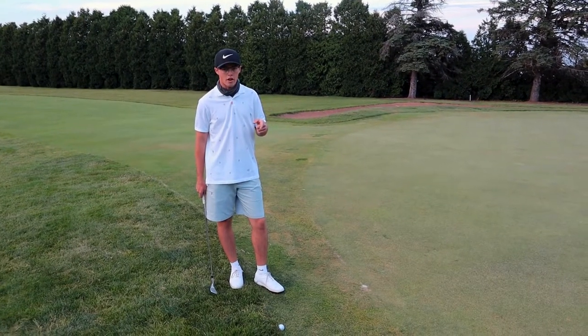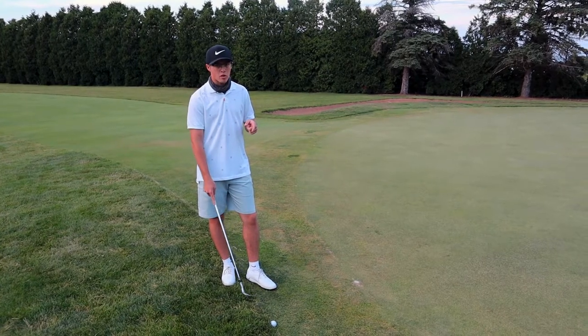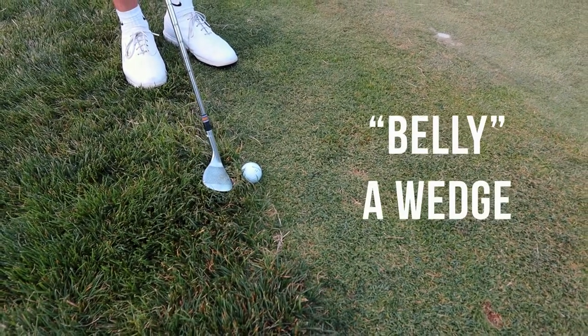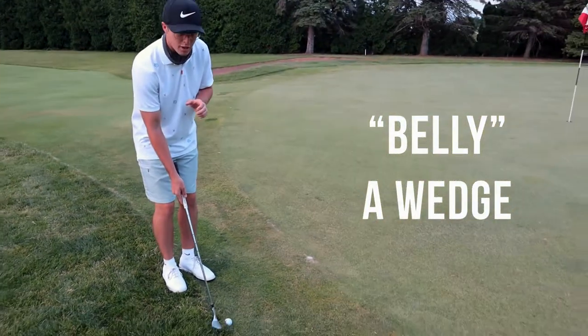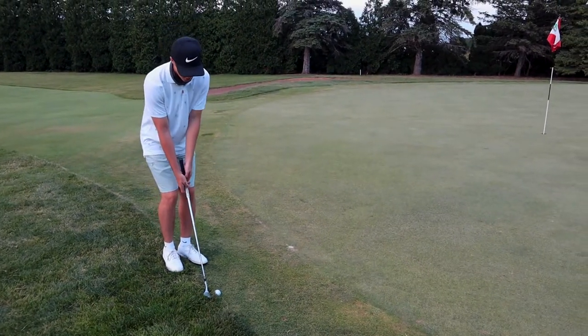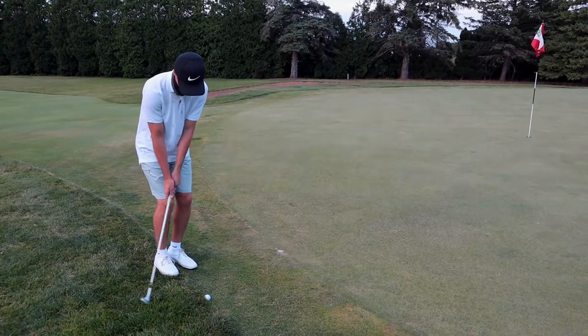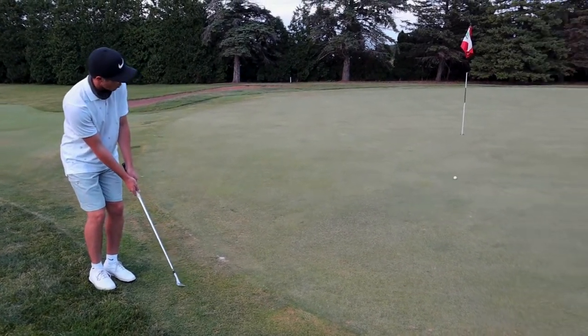Craig used the seven iron, but with this shot it'd be a little difficult, so I've got the wedge this time. I use the wedge because the leading edge is going to get at the ball a little better than the seven iron. All I'm trying to do is blade the top of the ball with the wedge — it's going to roll with topspin.